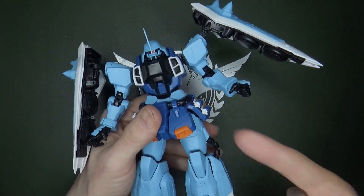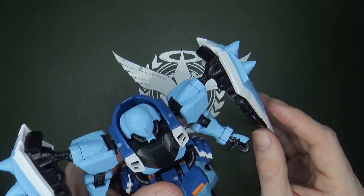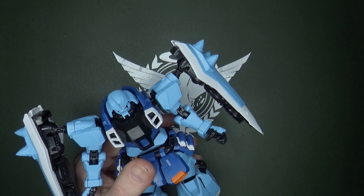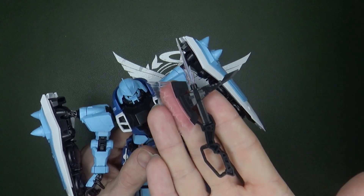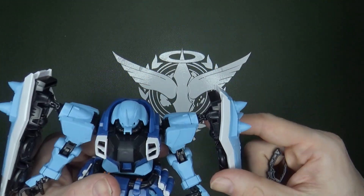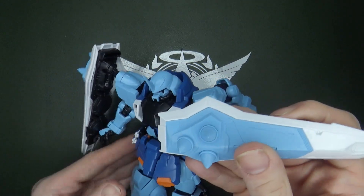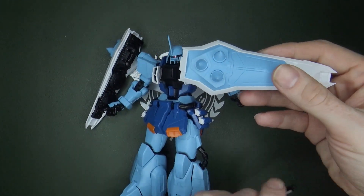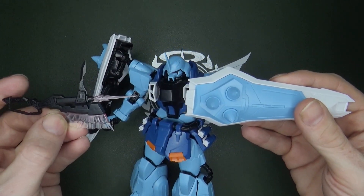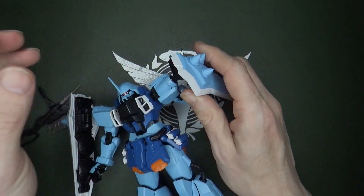My only real complaint with this kit is the shields. They could have been a little thicker, because you have the heat hawk — I think they still call it the heat hawk in Destiny — and it's supposed to be stored in the shield. They like to reuse their animation where the shield comes out like this and then the axe pops out, but there's nowhere to put it in. They couldn't have thickened it a little bit?